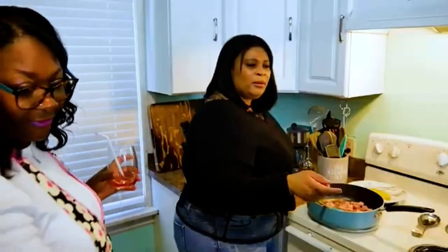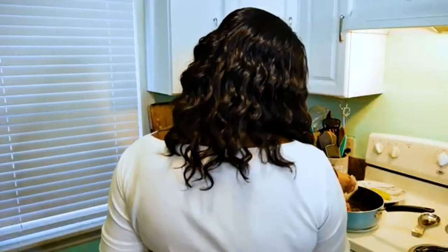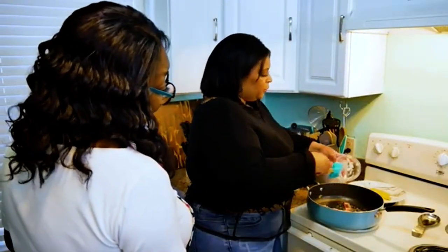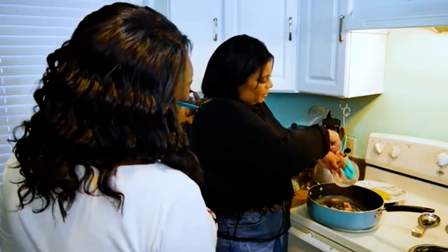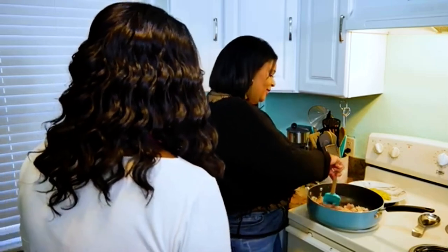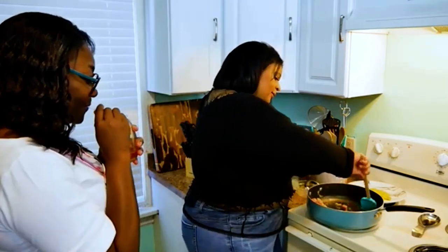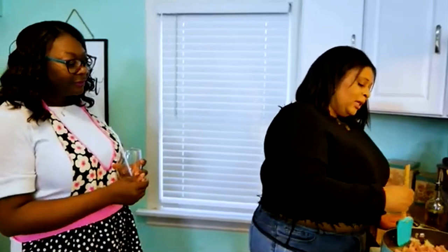So I'm going to put a little bit of my seasonings in. I'm going to go ahead and cut this up more because most people use a wok, but I wanted to show you guys how to use it without a wok because you don't have to have 15 different appliances.